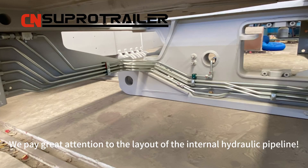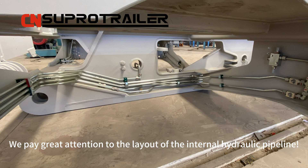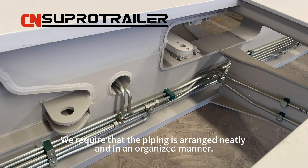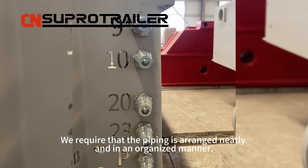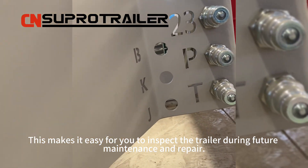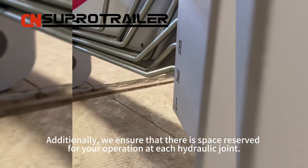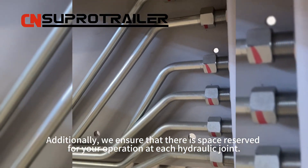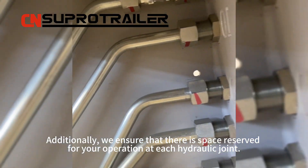We pay great attention to the layout of the internal hydraulic pipeline. We require that the piping is arranged neatly and in an organized manner. This makes it easy for you to inspect the trailer during future maintenance and repair.